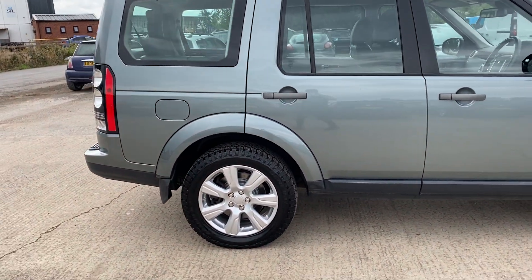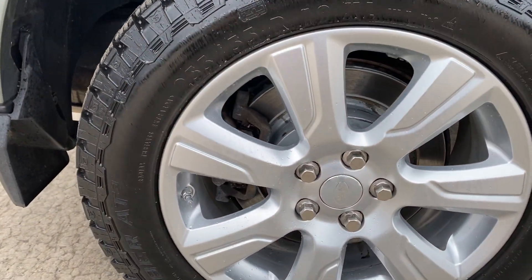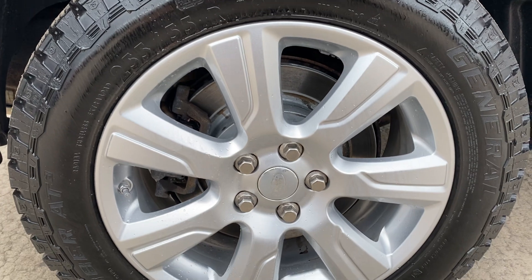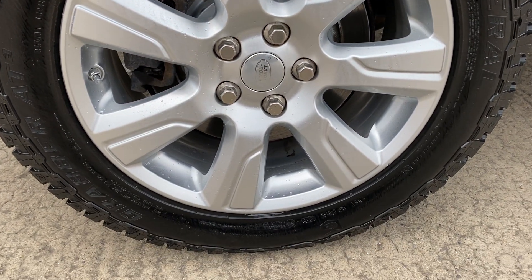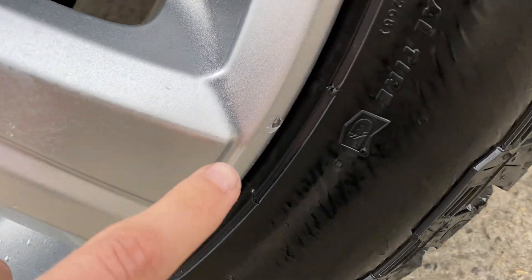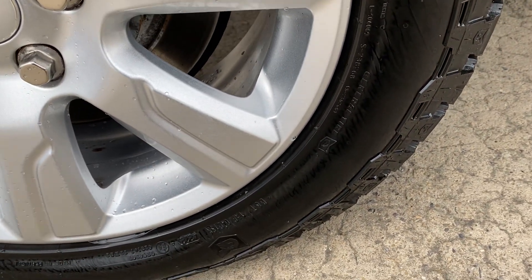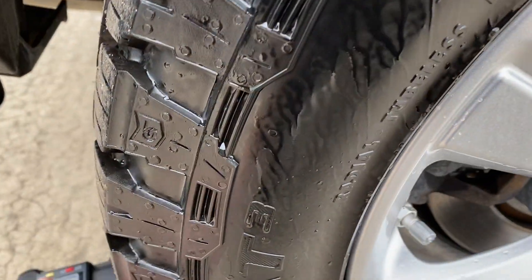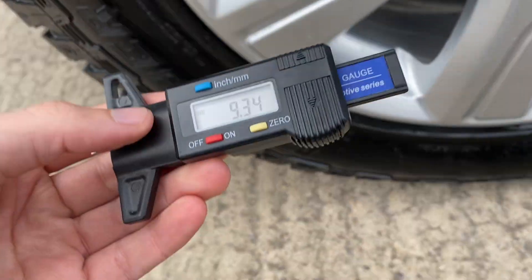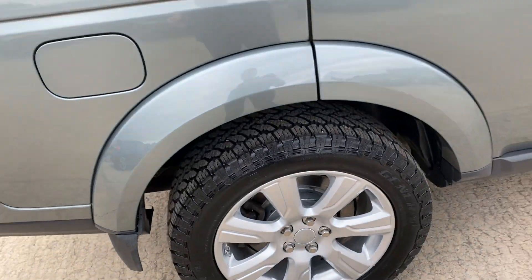Coming around the right hand side, it is a very clean car from what I can see. We've got the back right alloy and tyre here - again this alloy is in really good shape overall. We have just got a little bit of almost like a little chip on the alloy there, again very minor - this is something you will get with the age of a car. Another General Grabber tyre with loads of tread on the back right.